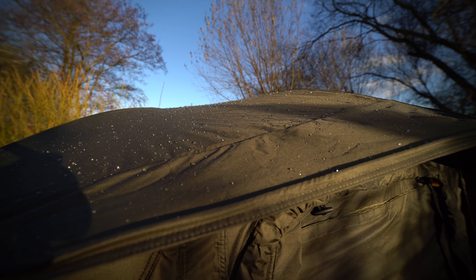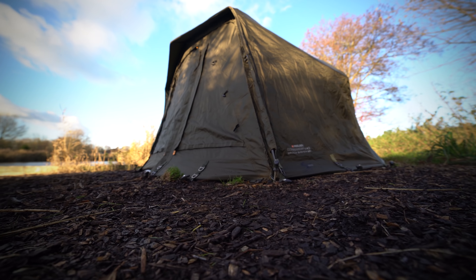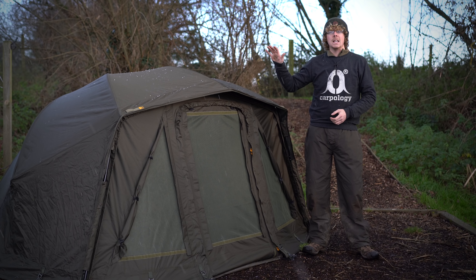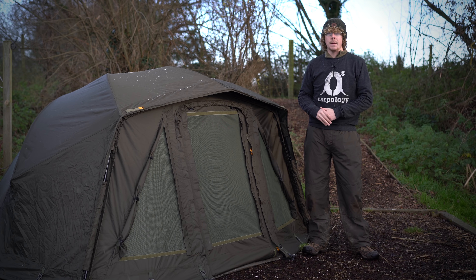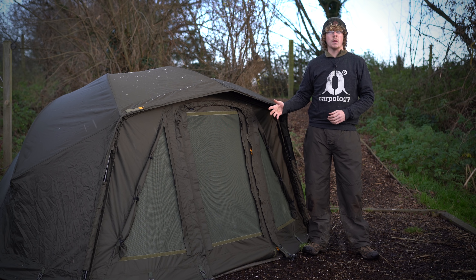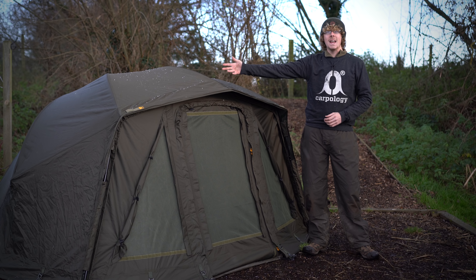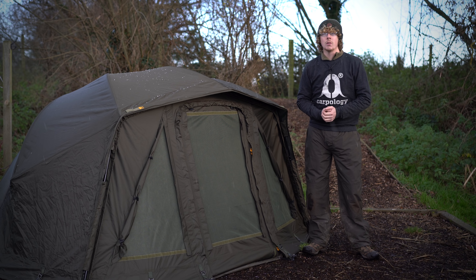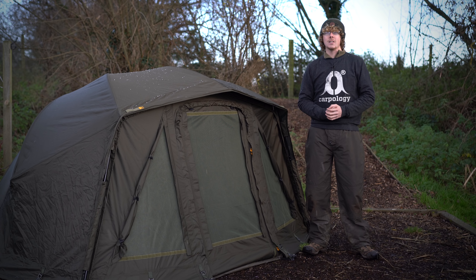There you go — everything you needed to know about the Prologic Commander VX3 60-inch Brolly system. As it stands, with the front, ground sheet, and all the storm poles, it's £399.99 RRP. The mozzie mesh is £49.99 RRP, but obviously you'd want that more in the summer months and not right now, because as you can probably see, it is snowing. I'm very, very cold. For more information, please visit the Prologic website. Cheers for watching and I'll see you again soon.